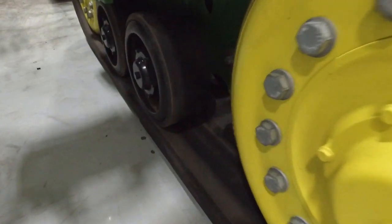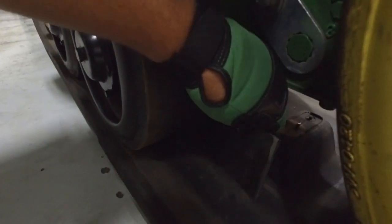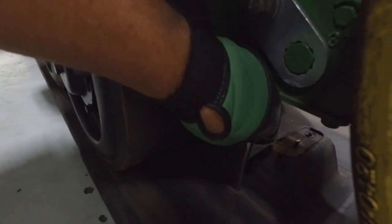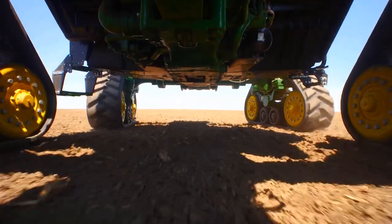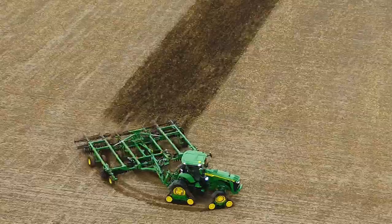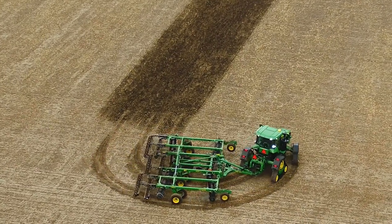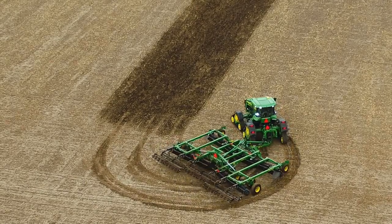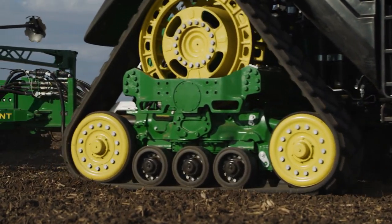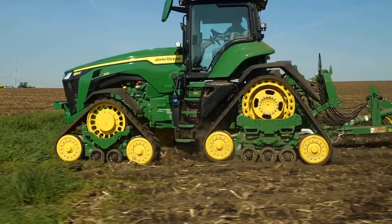If track alignment issues are noted on the front tracks of an 8RX tractor, toe measurement must be first checked. Proper toe adjustment is required on these tractors before making any track alignment checks. Front axle toe adjustments are required on 8RX tractors because of the design differences of their steering system compared to that of an articulated tractor. In this video, we will discuss proper toe measurement checks and necessary toe adjustments on 8RX tractors.